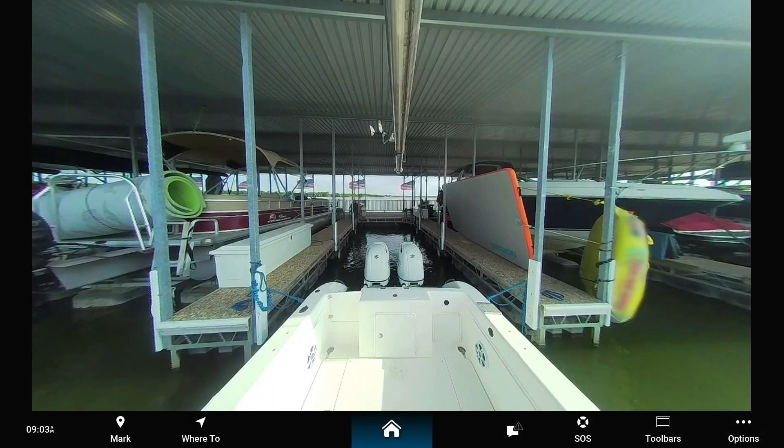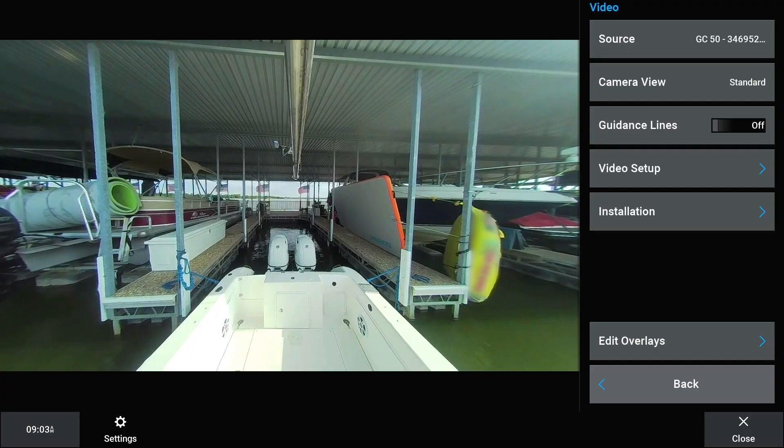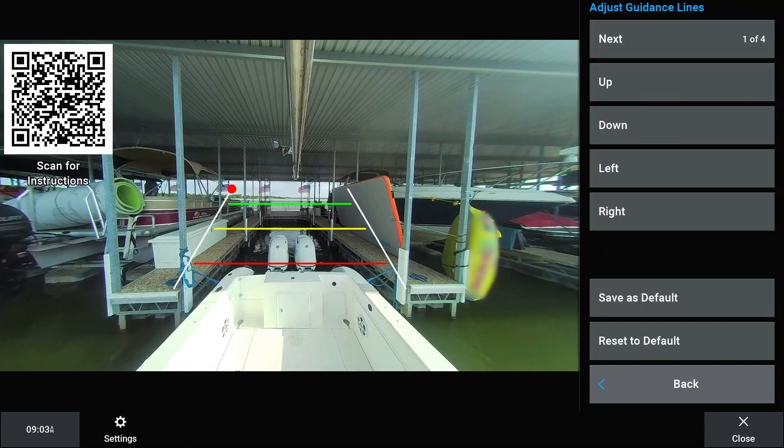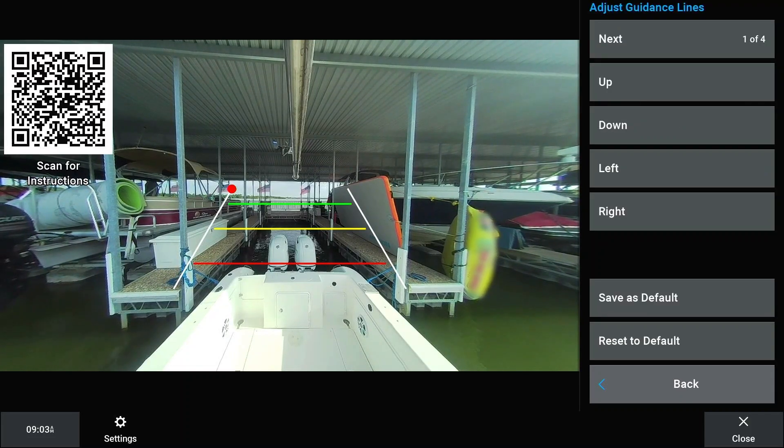Then, from the video screen, select Options. Toggle Guidance Lines On. Select Yes in the confirmation message to configure the guidance lines for the first time.